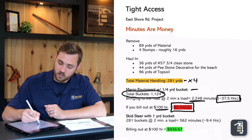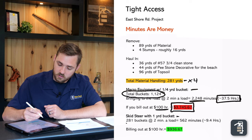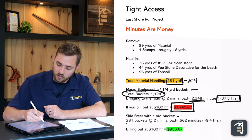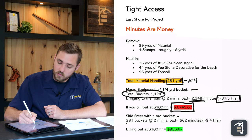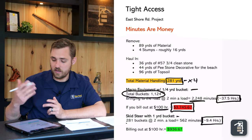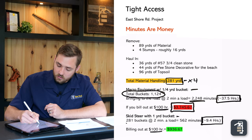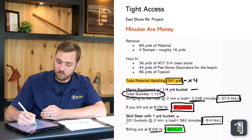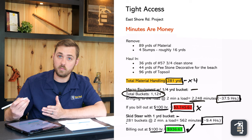If we take that skid steer with the one-yard bucket, that's 281 buckets — one bucket per yard. At two minutes per load traveling from the street down and back, that's 562 minutes, which equals roughly 9.4 or nine and a half hours. Billing out at $100 an hour, that gives us a total of $936.67. You can see it's a lot cheaper to use a skid steer than a macro piece of equipment on this project.